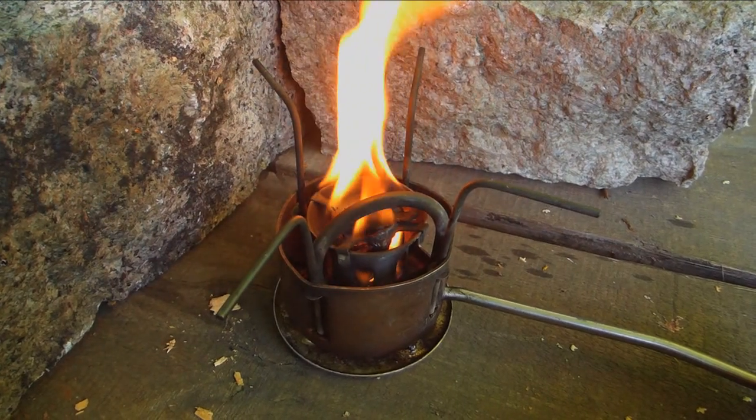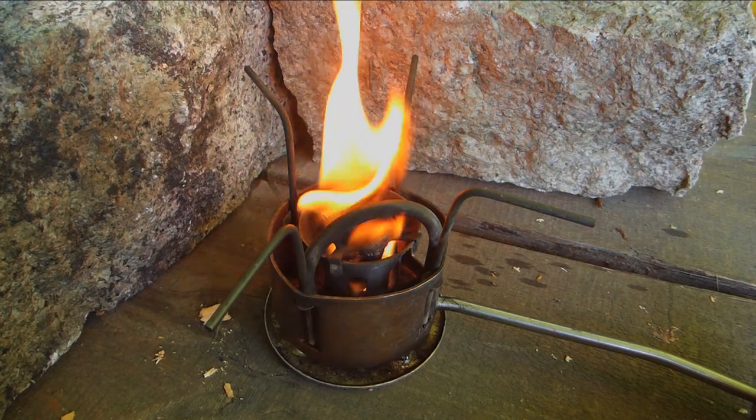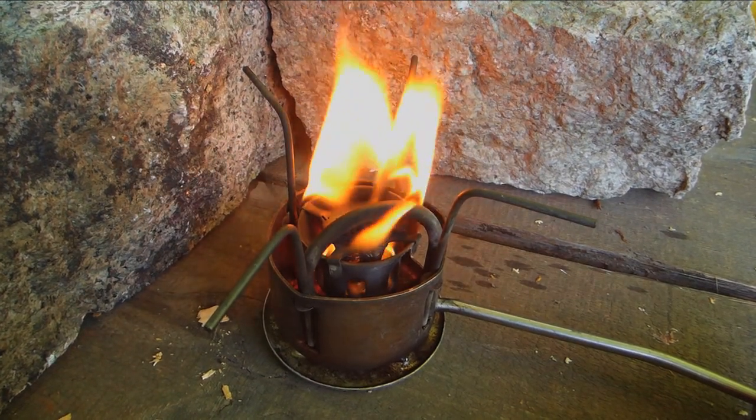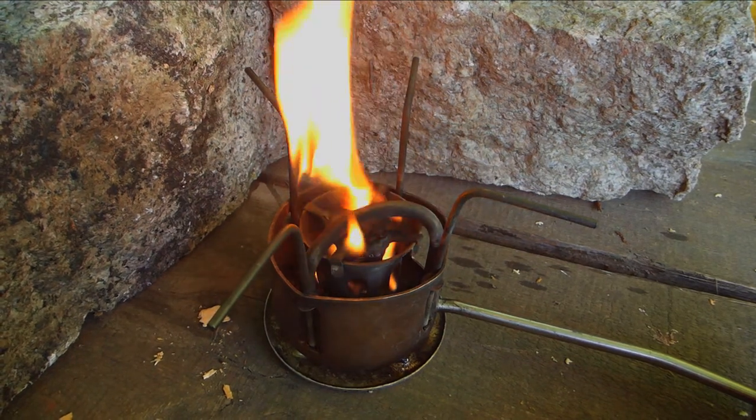Okay, so we're just preheating the fuel. Don't know what this fuel was — it was some low-grade kerosene or something like that. Anyway, we're gonna cook some chicken on this.